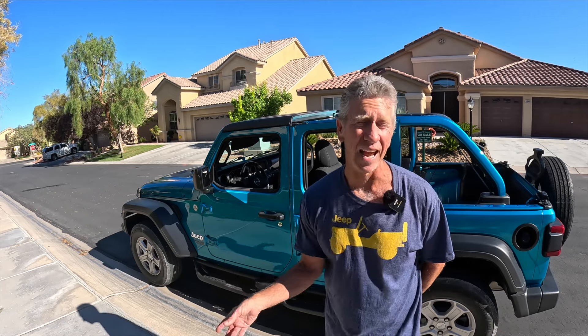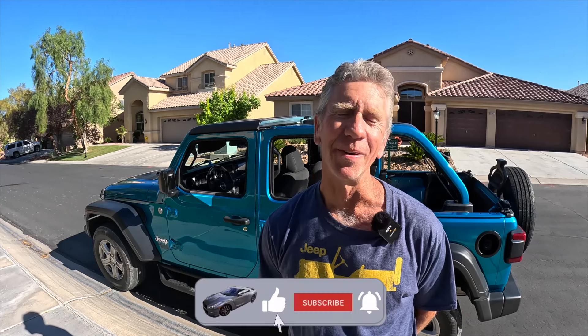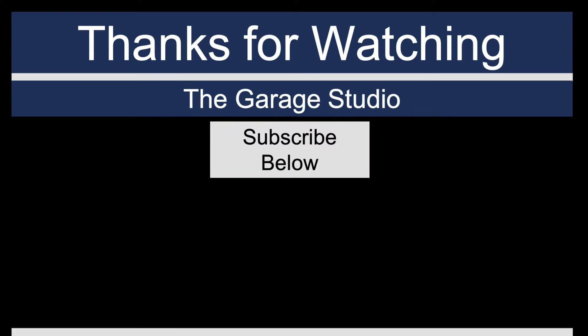I'll be talking about my search process for a used Mopar soft top, things you can do to avoid getting scammed, and a checklist of all the parts you should expect to receive so you don't get any surprises during installation. If you learned something or enjoyed this video, please like it and consider subscribing. I'm a brand new Wrangler owner and I'm going to share all my experiences, product tests, accessories, and modifications as I go.